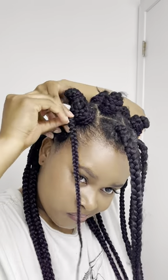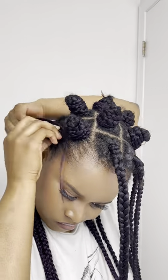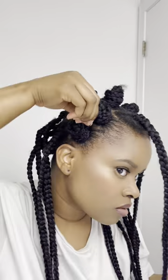Excuse me — I make funny faces when I'm doing my hair because sometimes it can be a bit painful, or I don't know, I just make funny faces when I'm doing my hair. Don't ask me why!